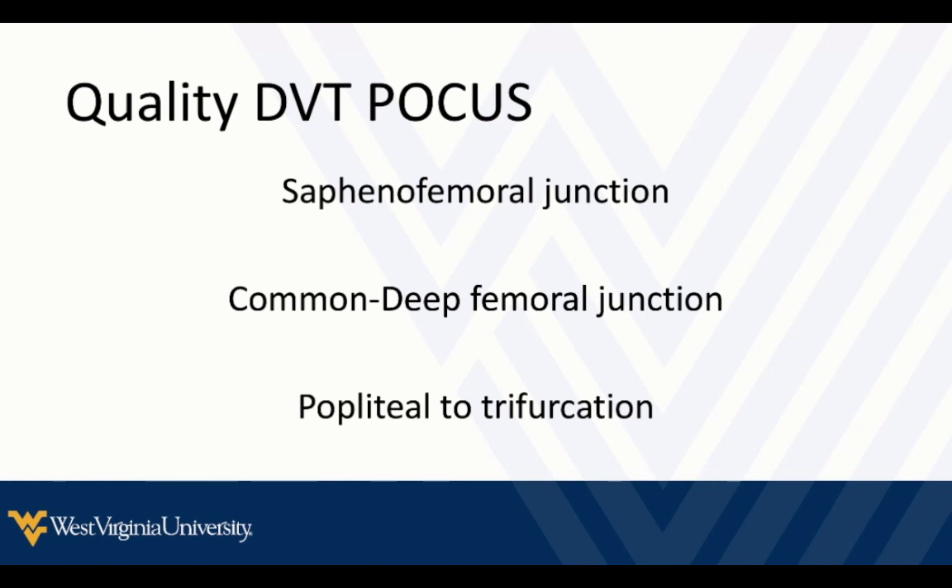Make sure you're doing a quality study. That study needs to include the sapheno-femoral junction, the common and deep femoral venous junction, and the popliteal vein — we want to find the trifurcation. I'll show you what each of those looks like.